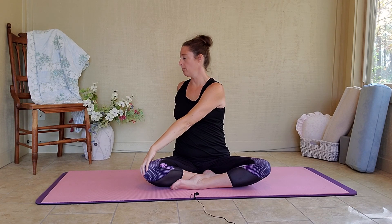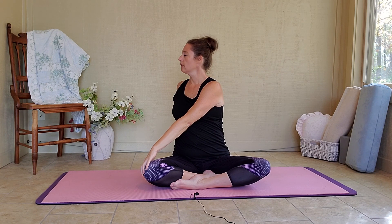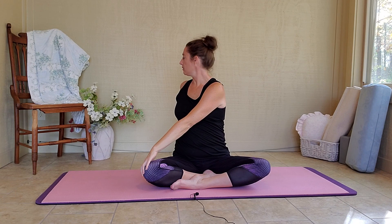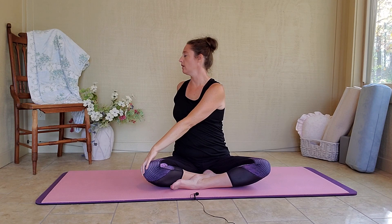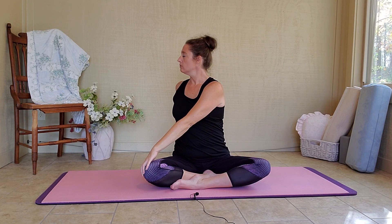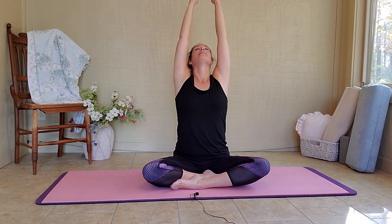Exhale, twist to your left. My right hand is on my left knee and my left arm is behind. Inhale, get tall. Exhale, look behind. Inhale. Exhale, twist. On your next inhale, arms go up. And exhale, hands resting on your knees.